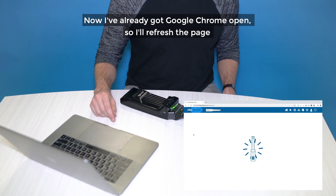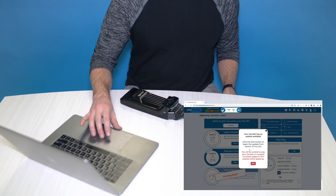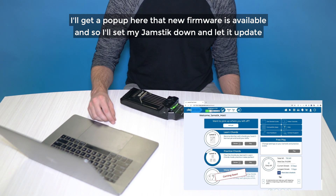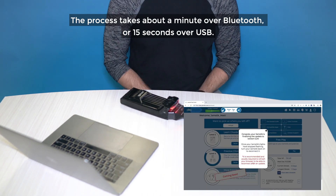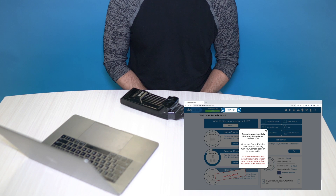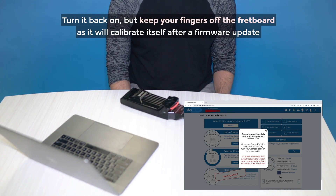Now I've already got Google Chrome open, so I'll refresh the page, and the play portal recognizes my connected Jamstick. I'll get a popup here that new firmware is available, and so I'll set my Jamstick down and let it update. This process takes about a minute over Bluetooth, or 15 seconds over USB. After your firmware update is complete, your Jamstick will power off. Turn it back on, but keep your fingers off the fretboard as it will calibrate itself after a firmware update.